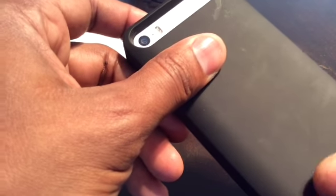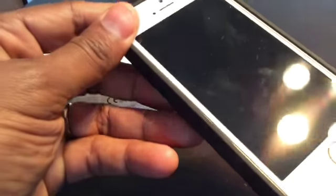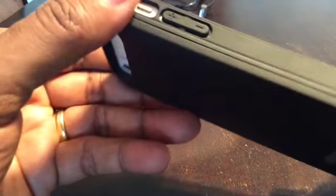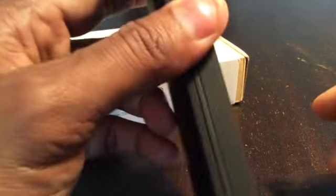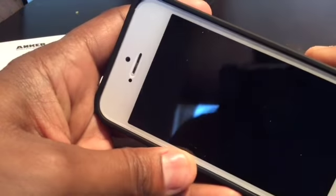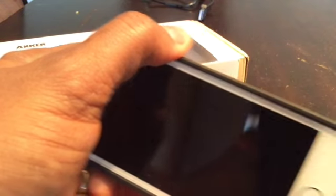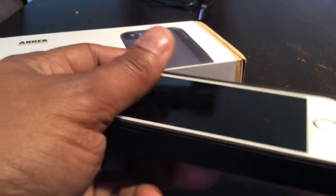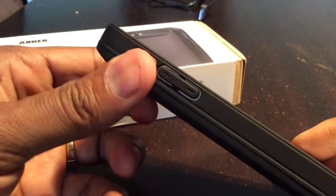Really good quality build on the case itself. It feels kind of rubberized, kind of a satin feel — a little bit soft, which gives you a good grip so you're not going to lose the phone. It does make the phone a little bit tacky, and since I carry my phone in my pocket, that tackiness makes it kind of hard to slide out. The overall dimensions are reminiscent of my old iPhone 3GS — it makes the phone thicker, not as thin as the 5S normally is. I'm a minimalist when it comes to cases, but for a battery case, you're not going to get any smaller than this.